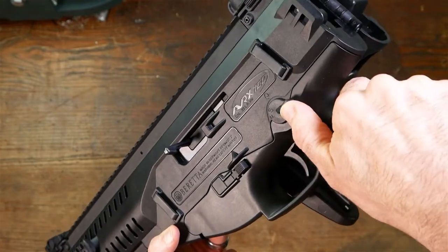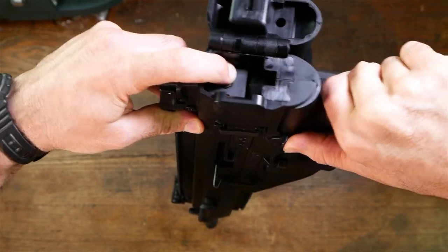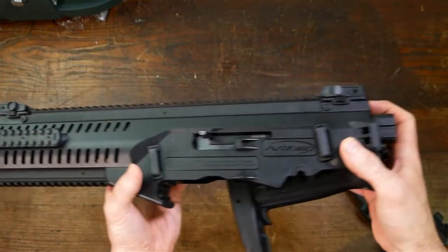So we're going to push past that. As I'm pushing past that, I'm going to push this piece down. And as I push that down, that releases my pistol grip from the upper part here of this ARX.